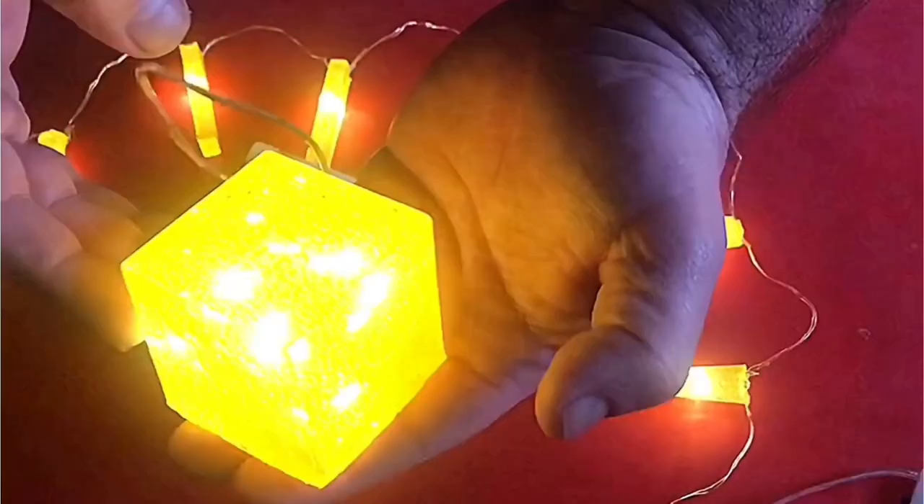You might be working on a project where you want a long pot life — usable over several hours as you do different things — and that is quite an advantage. The other big advantage is that you can pour something quite deep in one pour. It will get warm but it will cure really well. That's how I made the glowing cube with LED lights — I poured it in one go, left it, and then demoulded it.